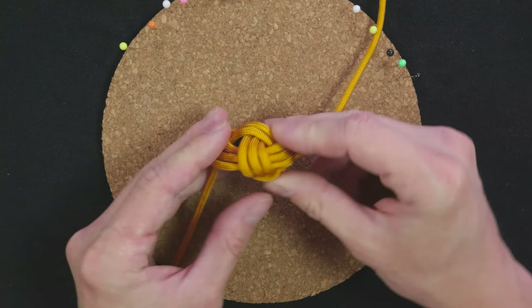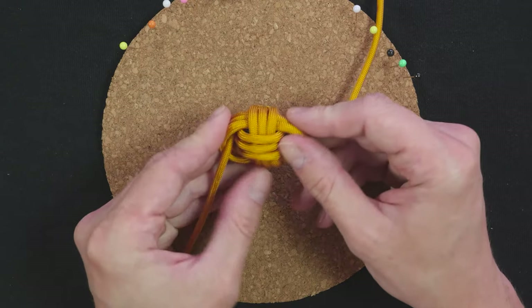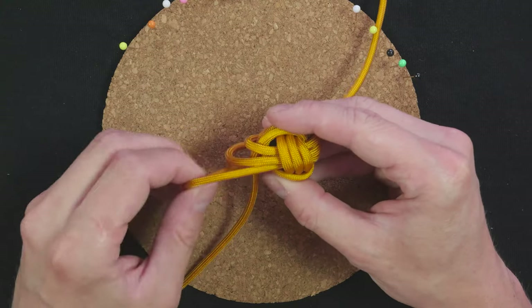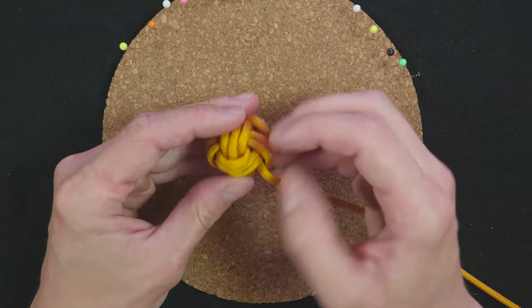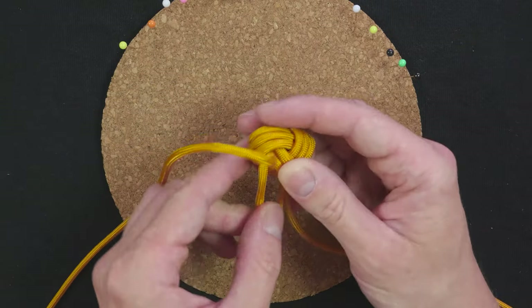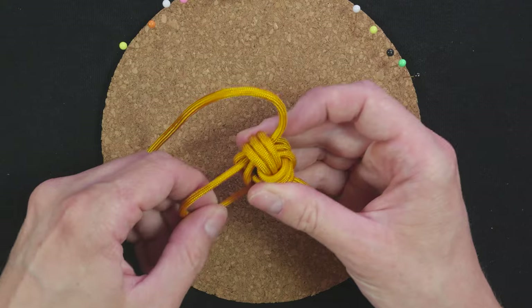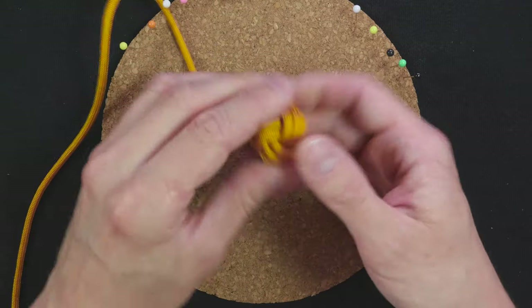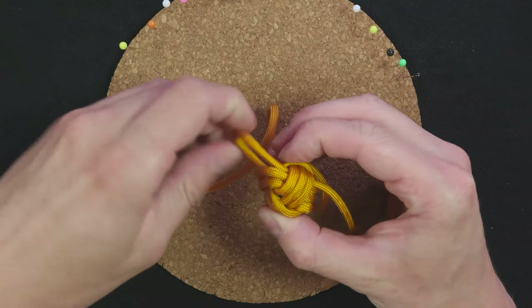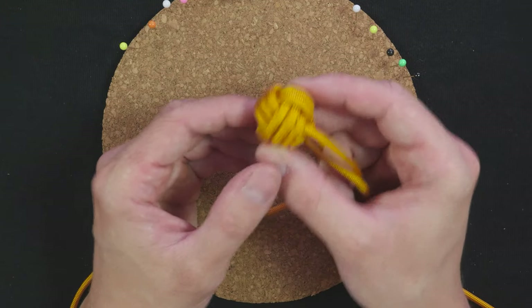Like this. Form the monkey's fist knot a little bit, then continue tightening up. So after a bit of tightening, our knot is complete.